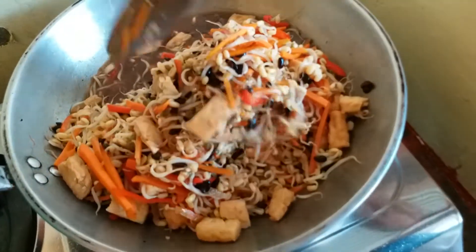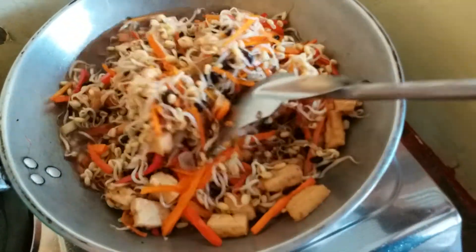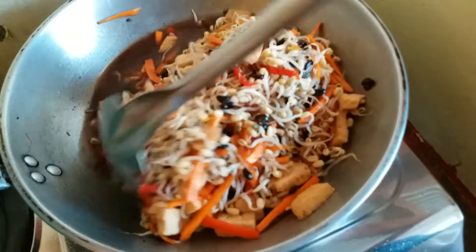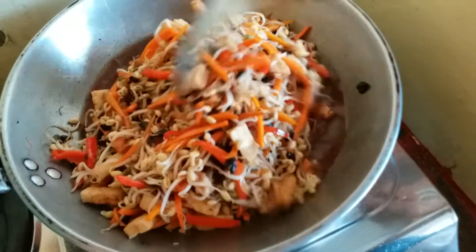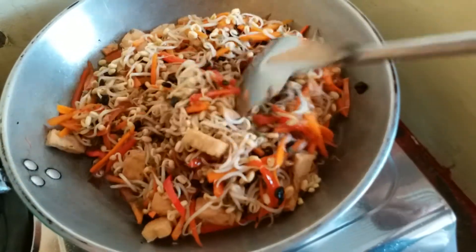This is very healthy food. No meat, no chicken, no anything. Just vegetables and tofu.